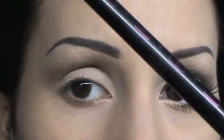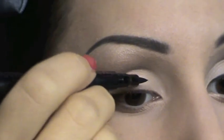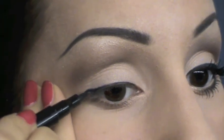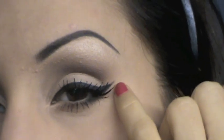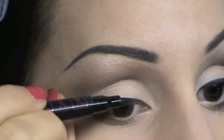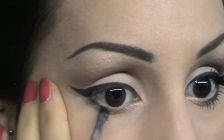Inizierò con questo eyeliner a penna — credo si chiami Playboy, ha i coniglietti di Playboy — e vado a tracciare la mia linea di eyeliner in stile occhi di gatto, quindi con questa linguettina qui molto molto lunga. Ho un tutorial per come applicare l'eyeliner che potrete trovare cliccando qui. Vado a tracciare una linea anche subito sotto alla rima interna dell'occhio.